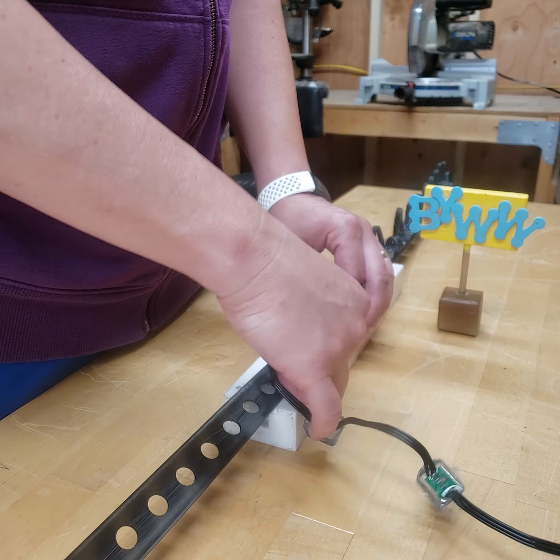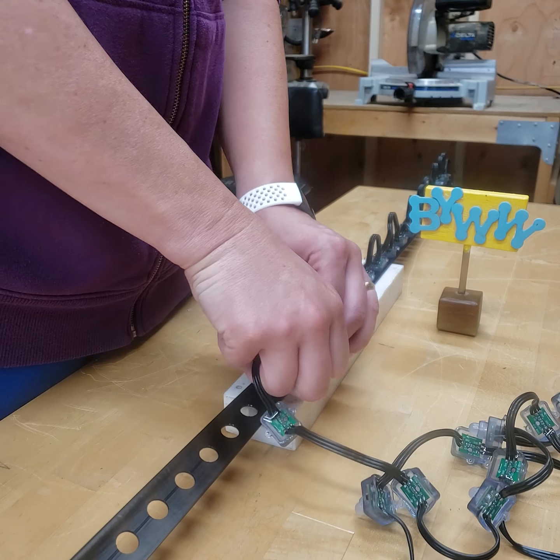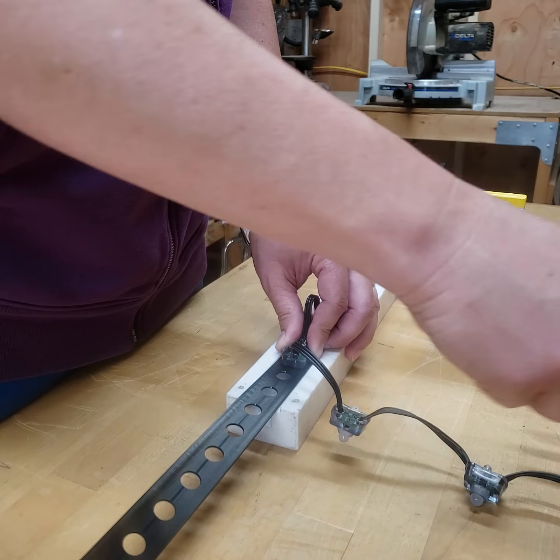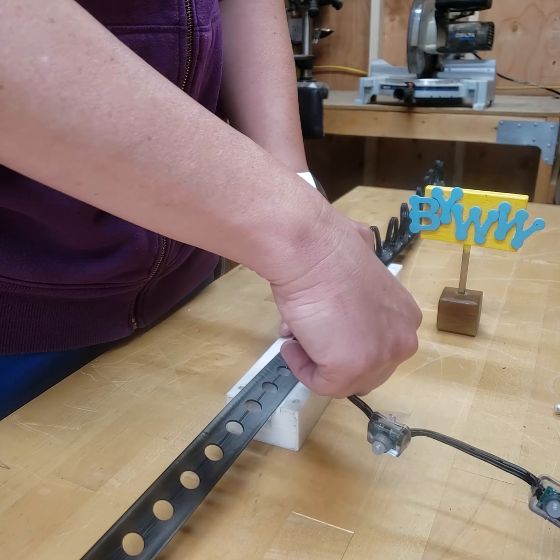If you can get these square nodes for similar cost to the round ones, it might be worth it for some of you that have sore fingers or sensitive fingers - maybe you're like me, you work in an office and you don't have a bunch of callus on your hands.